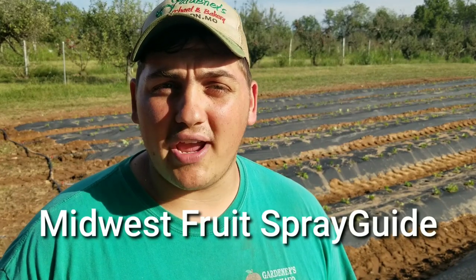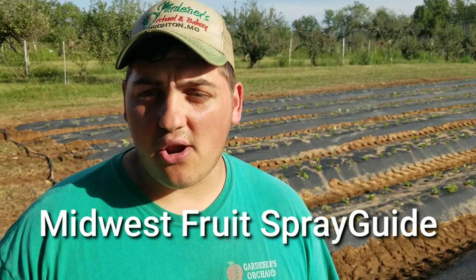I would recommend every farmer — even a backyard farmer who has fruit trees — to get this book or the free PDF online. It's called the Midwest Fruit Spray Guide and it covers apples, peaches, cherries, plums, grapes, blueberries, blackberries, and strawberries. I gave it to Bill McNitt and he went through and highlighted which fungicides to use.